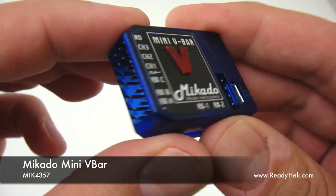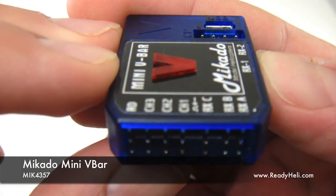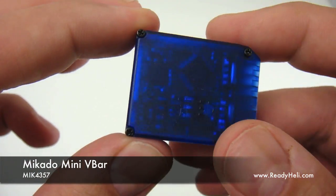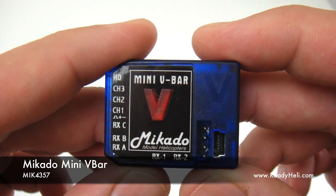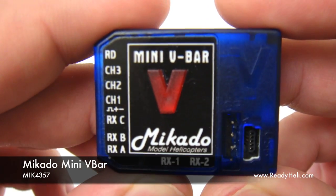Some of the exciting features of the new version 5.0 express software are easy start setup via PC or control panel, a programming wizard which gets you ready to fly in 11 steps, and all fine-tuning is now done by your transmitter. The mini V-Bar is available now at ReadyHeli.com.